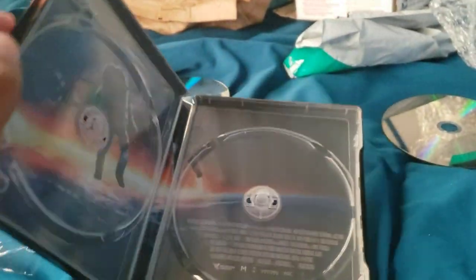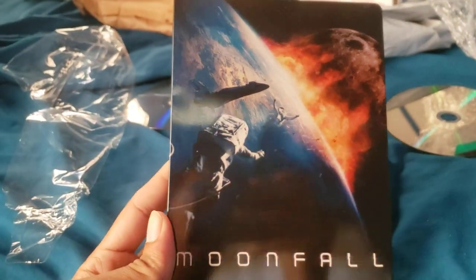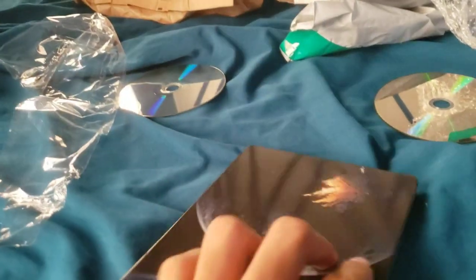There's some artwork inside as well. Really nice. I saw this Steelbook at Best Buy and I had to get it because it looked way too cool. And let's kind of see front to back.